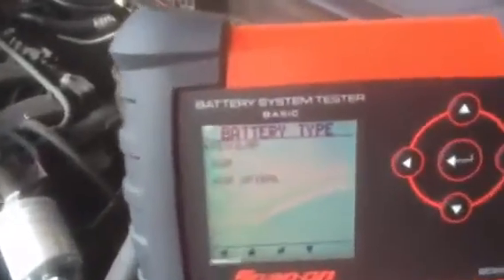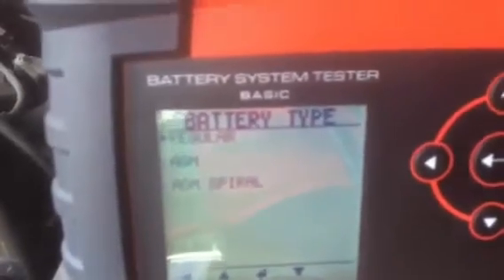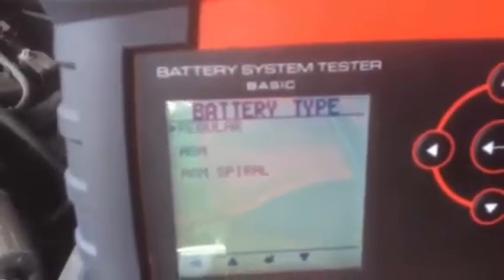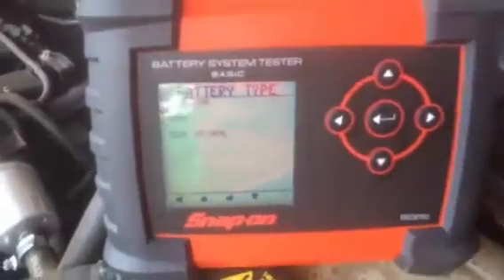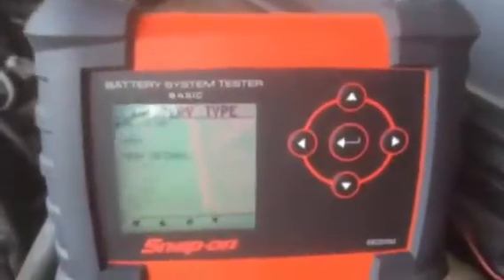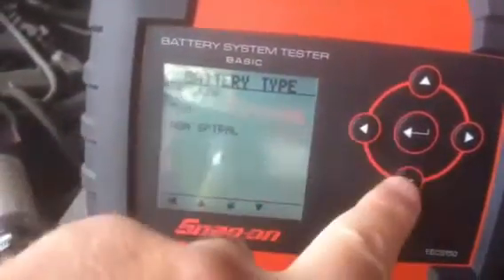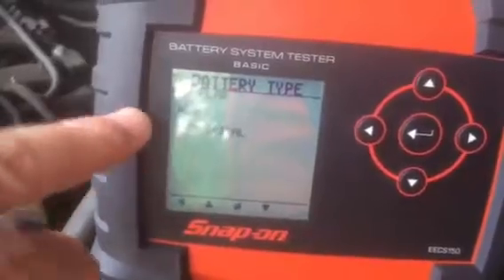You'll notice we've got the battery type: the regular which is our 12 volt lead acid batteries, and our stop start batteries — AGM and the AGM spiral. The arrow is on regular, and pressing the down arrow button will cycle to AGM and AGM spiral.